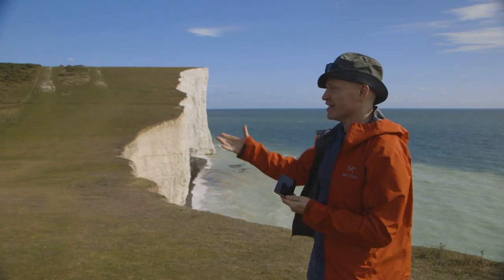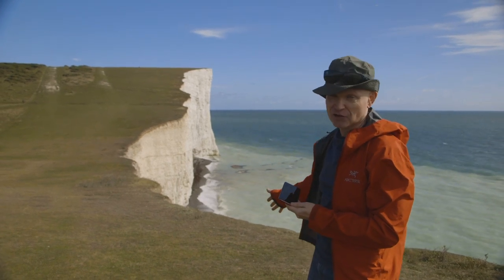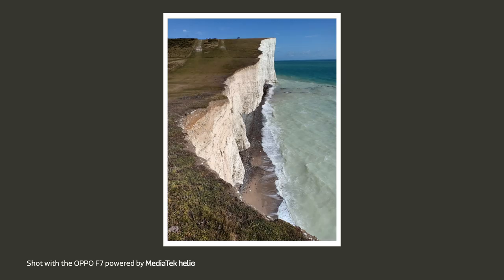Don't get too close to the edge — it's windy and there's erosion which can cause these cliffs to fall. Be careful, stand a few metres back, and if you really want to make it look as if you're closer, just hold your phone up higher and look down.